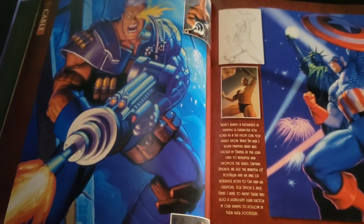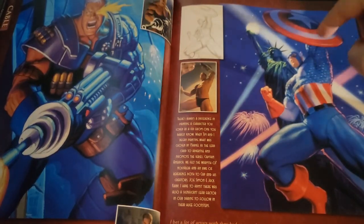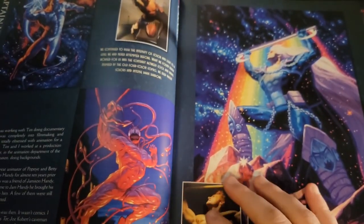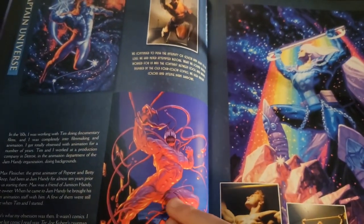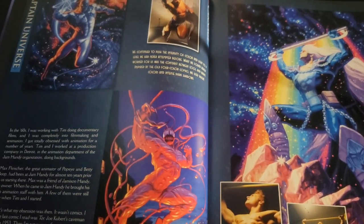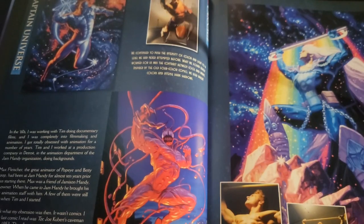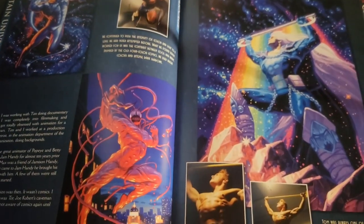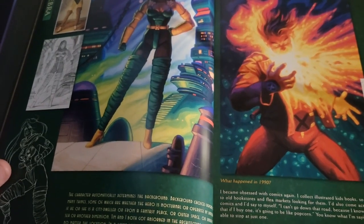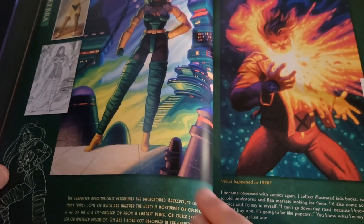There are two really cool ones here: we've got Cable and then the Captain America image. I want that card — I'd like that in a really big, blown-up picture, honestly. You've got Captain Universe up there. Here's Carnage. Century — never heard of that character. He looks like he might be an Eternal or something, with that rainbow coming off of him. And Chamber — I remember he was from Generation X, I want to say.